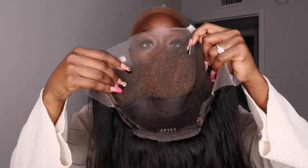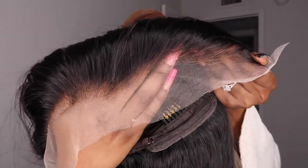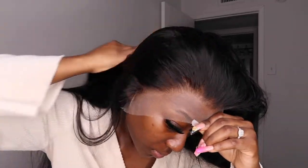First things first: when I got this wig I went ahead and bleached the knots and also plucked it, just so it can give a little scalp look once I install it. This wig is their straight hair 13 by 4 HD lace frontal wig, and it comes in the length 24 inches.